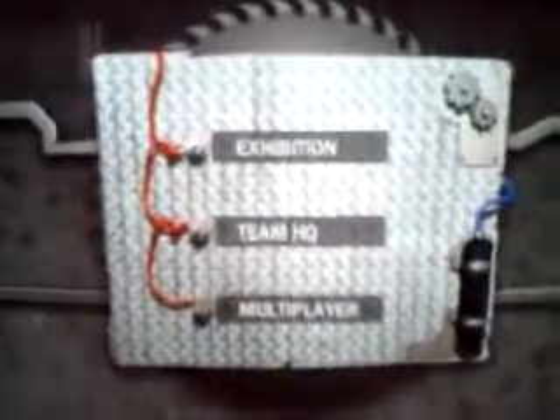Hey everyone, BattleBotsBoys here, and welcome to our very first treat of Robot Arena 2. This is the start of a new series, and we're going to get started in a lightweight competition right now. Let's meet our competitors.